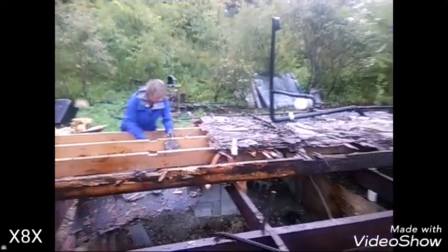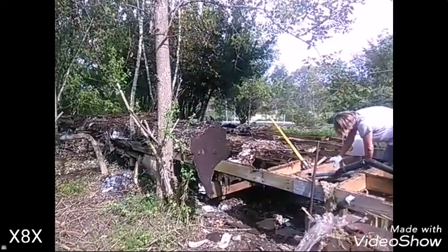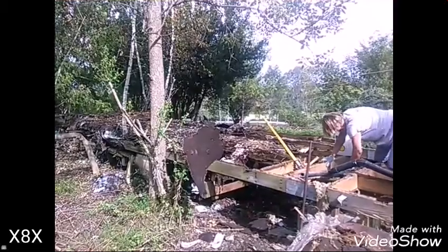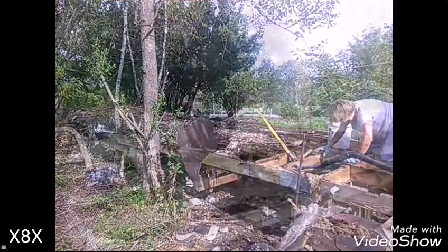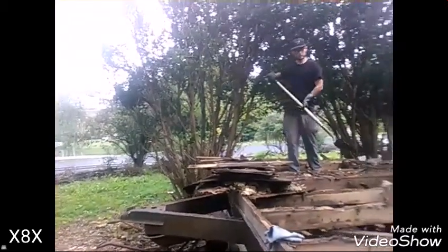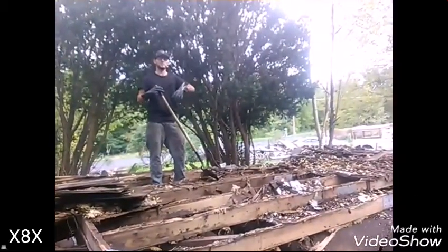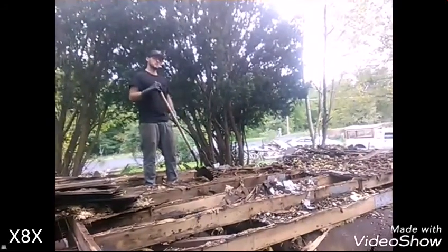I think the mice must have evacuated — they got the idea. Some of the last of the load. We're doing our best to kind of scoop all the debris off to keep as much of it from falling down under the frame as possible.